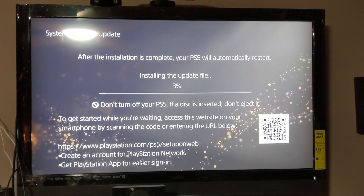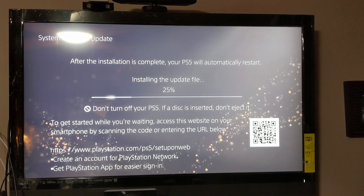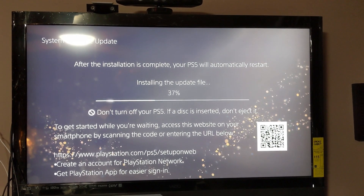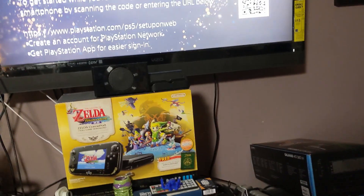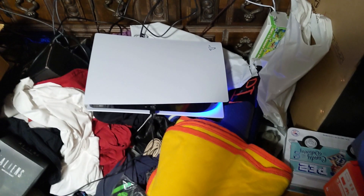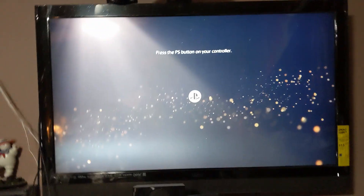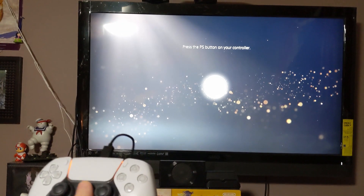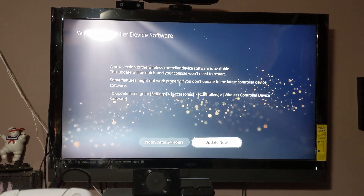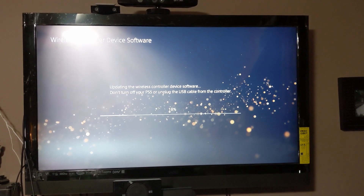It's doing another install and update. I do have to say the disc drive is kind of loud — you can probably hear it with the phone close up. It's wanting to update the wireless controller now, and I'll have to do that with the other controllers as well.